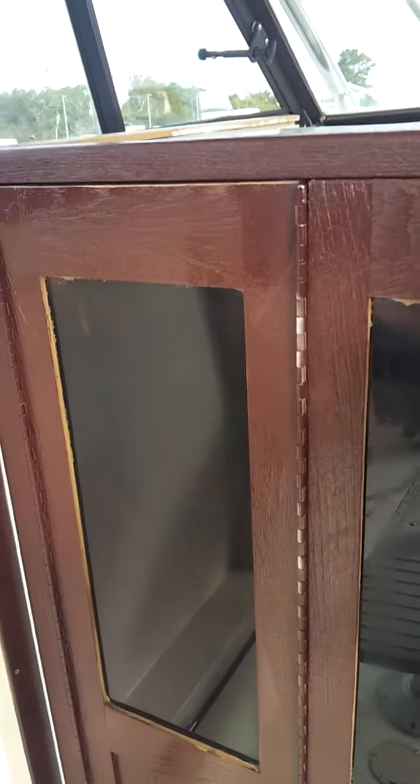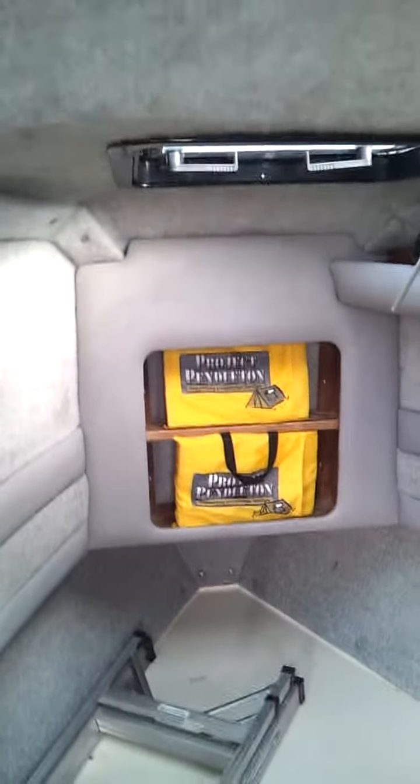There is a wonderful cabin here. No problem with the cabin either.